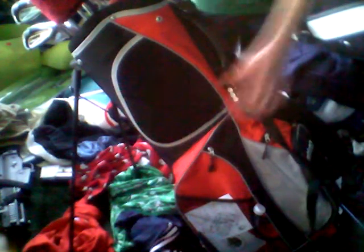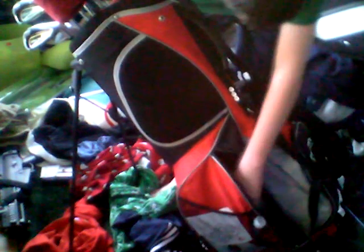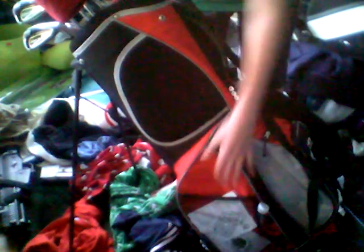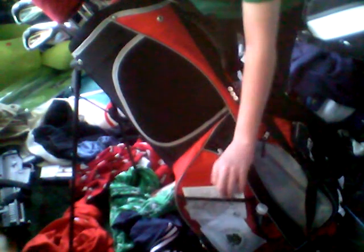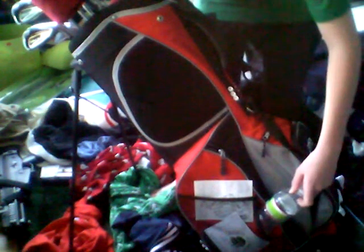Here are the backpack straps. In this pocket, I have a little first aid kit, which pretty much consists of bandages, and just some trash I'll have to throw away. Here, I usually keep my score cards if I don't put them in my back pocket — these ones are old. I like to keep my scores in the notebook, so I'll have to add these scores in there. And then there's some pencils, and a nice insulated water bottle pocket.